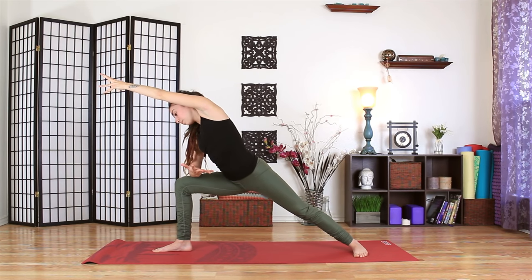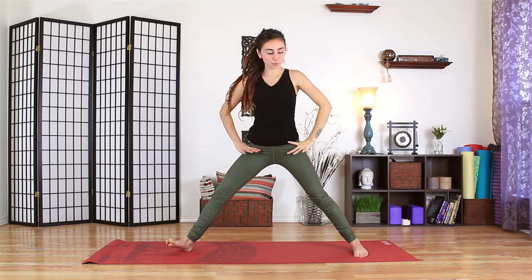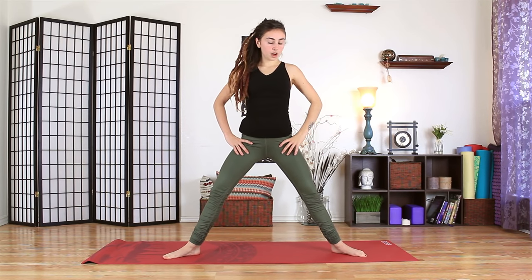One more breath in. As you exhale, press through that front foot. Come up to a power pose. So both feet will come and face the left side of your mat. The toes can point outward. And the arms will reach out wide. Feel the shoulder blades draw together. Maybe the chin lifts a bit. Take a breath in, feel the chest expand.